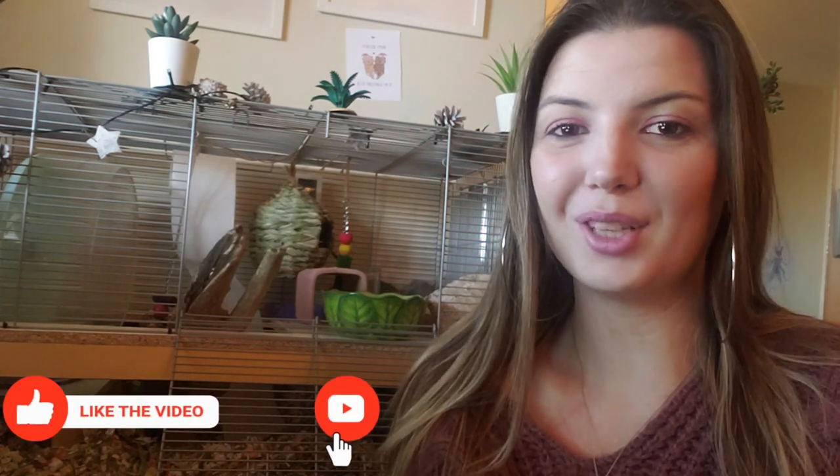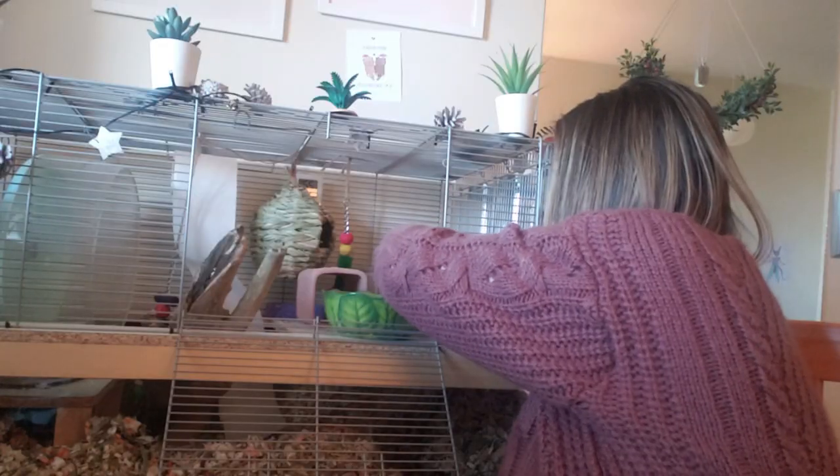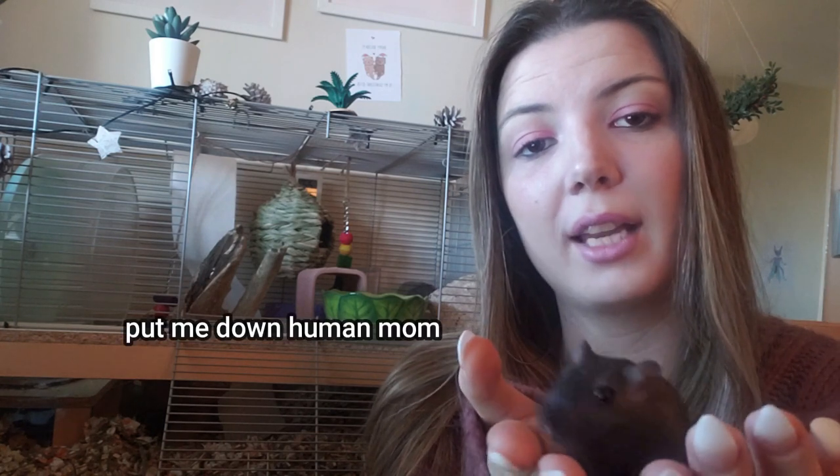Before we go any further please make sure that you like and subscribe so that you never miss our uploads. So why do I want to take on the challenge of a homemade gerbil food mix? Well, like many other gerbil owners from all over the world, I'm starting to get fed up with the lack of proper nutrition and ingredients in store-bought gerbil food diets.